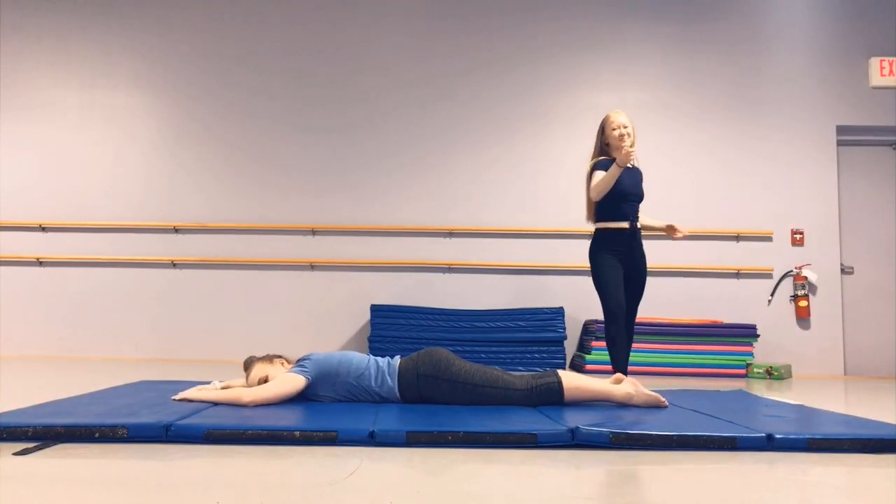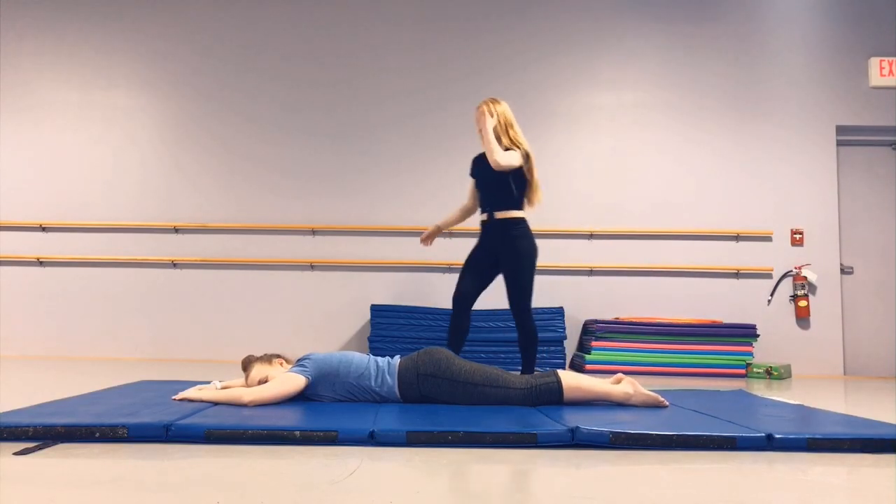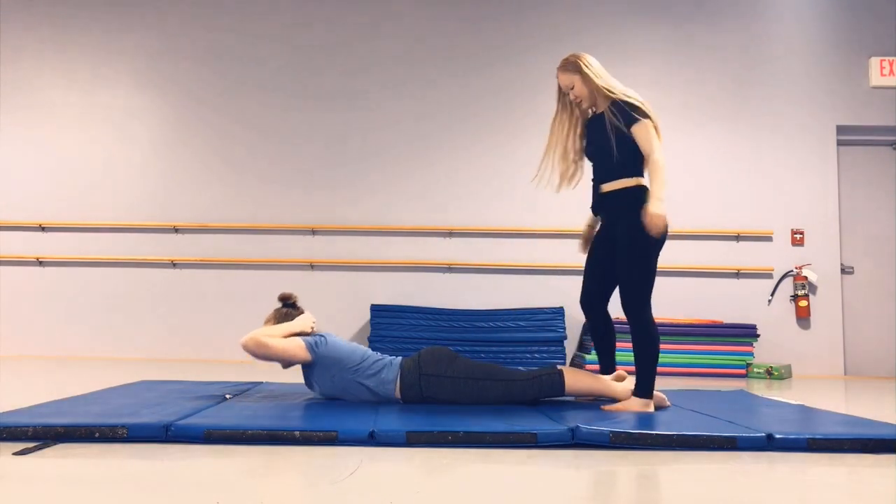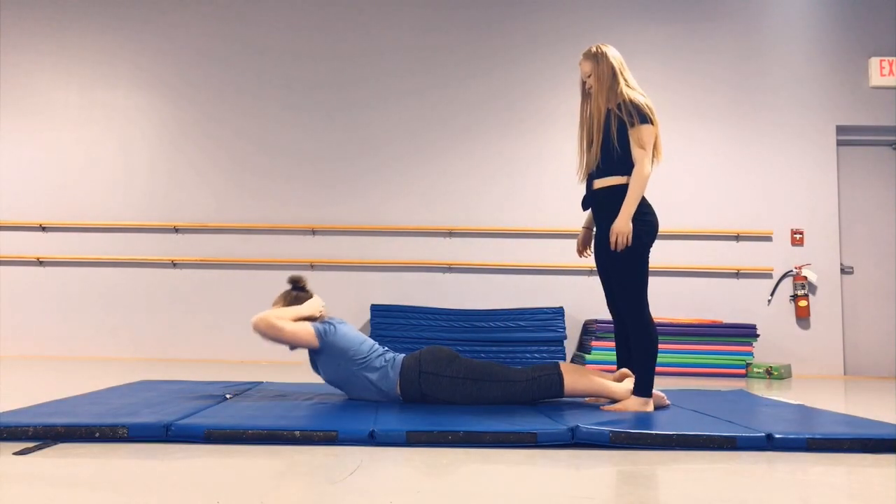So the strength thing is important when you get into contortion. Put your arms on your head and lift up. Keep going.